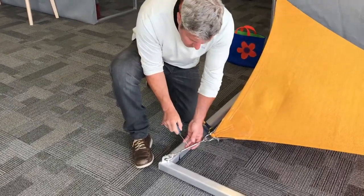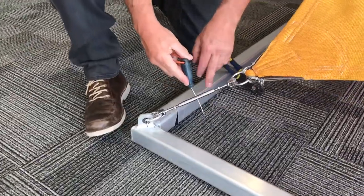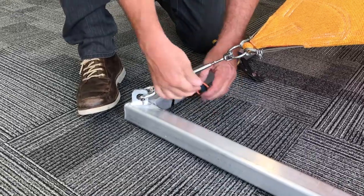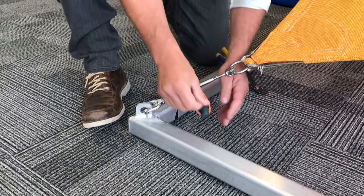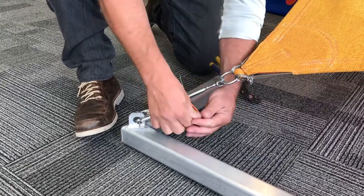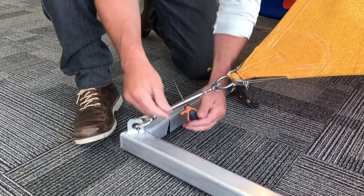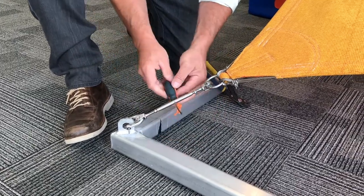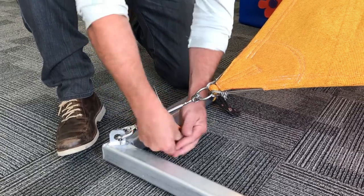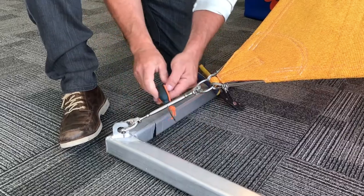If you zoom into the turnbuckle here, we're going to use our awl or tool to get through the barrel of the turnbuckle. We're going to tighten it so that the barrel tightens up against the nuts. As you can see, the sail is getting tighter as I'm tightening the turnbuckle. I can adjust these to tighten it more if I'm not pleased with the tightness of the sail, and I'll continue to tighten until I feel comfortable.